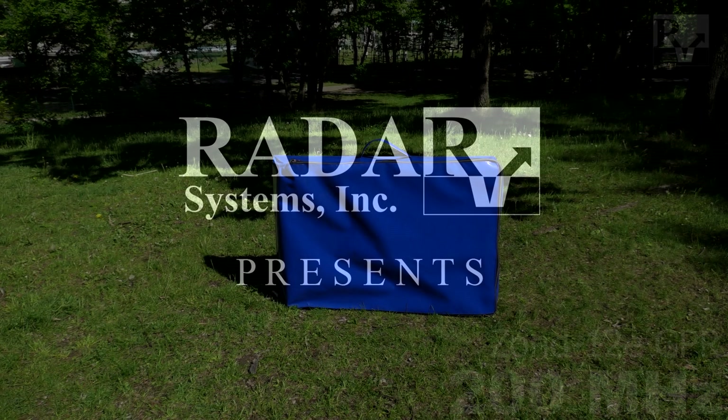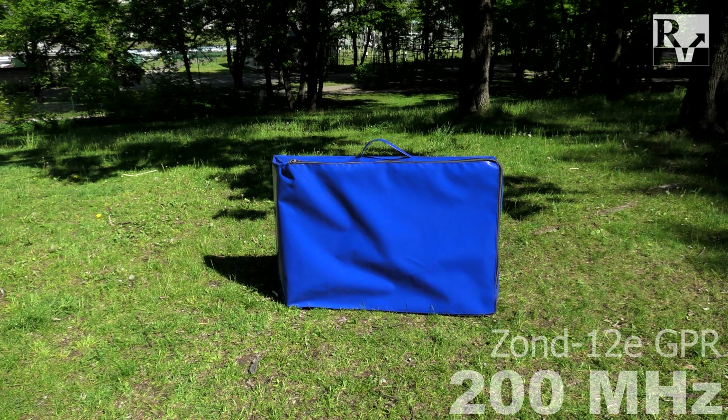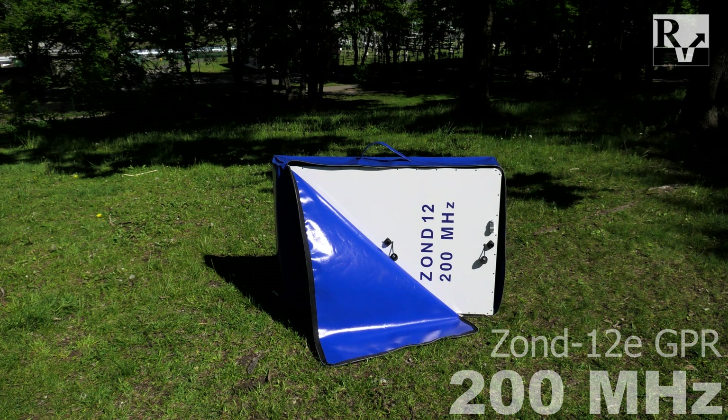In this video, we'll be shown how to set up and use Zone 12E 200 MHz shielded antenna system. This antenna system combines both receiver and transmitter in one case.